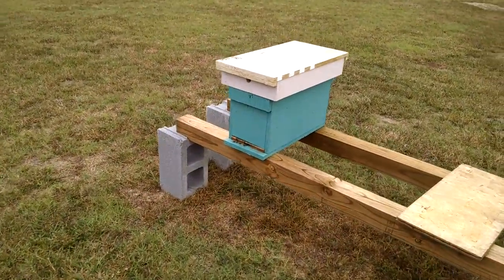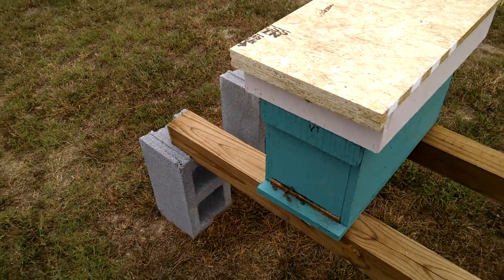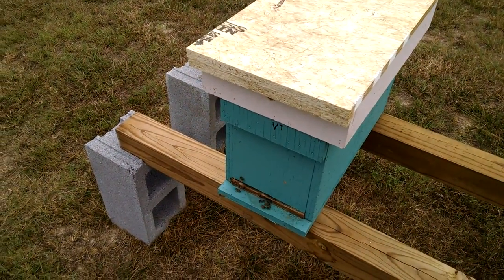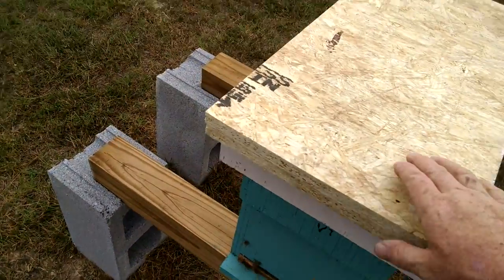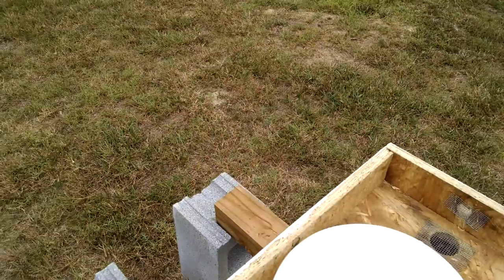This is David again at Barnyard Bees. I wanted to do another video this morning, and today my video is on the Barnyard Bees Nuke Hive Top Feeder — how it works and what it consists of.